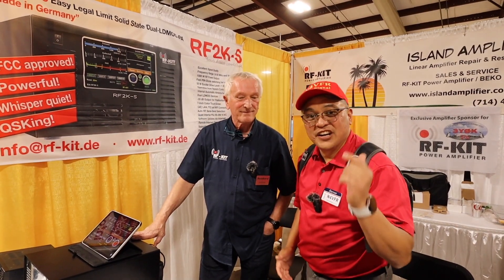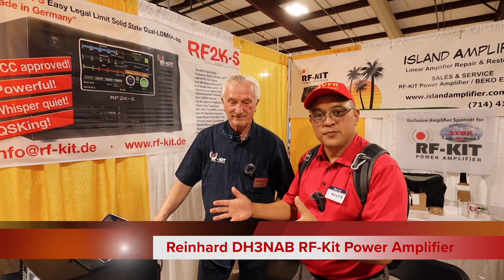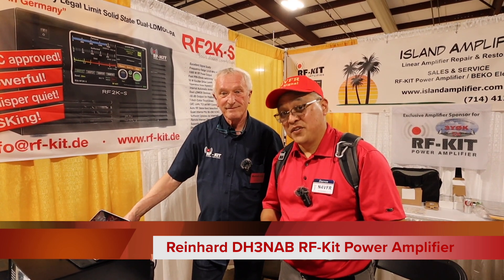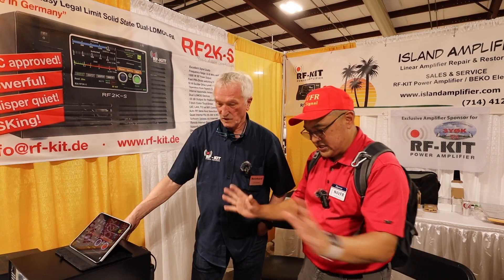We're here at the RF2K-S. Reinhardt is going to show us about the RF2K-S amplifier. I have one and I'm thinking about getting another one, so Reinhardt, show us your masterpiece — what you got.